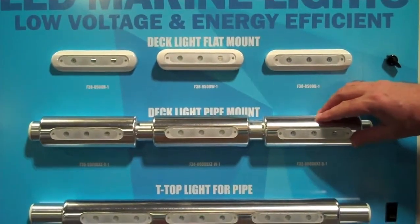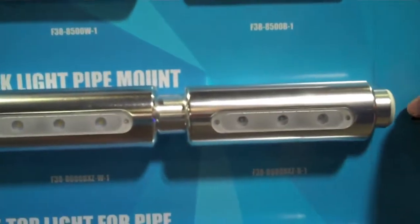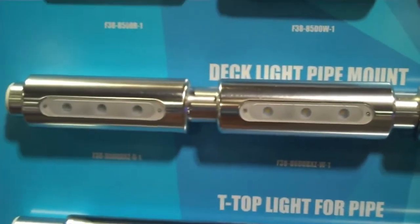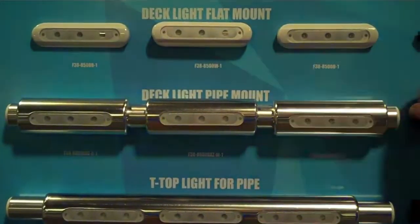This deck light pipe mount has the same power and output, but is designed with a more aluminum look. It has a housing that fits most T-tops and hardtops, with the same white, blue, and red LED lights.